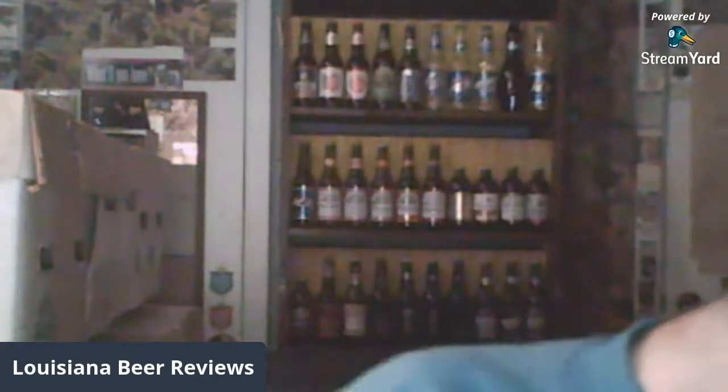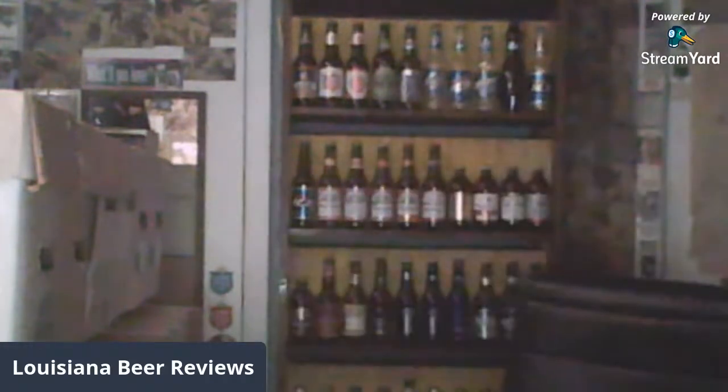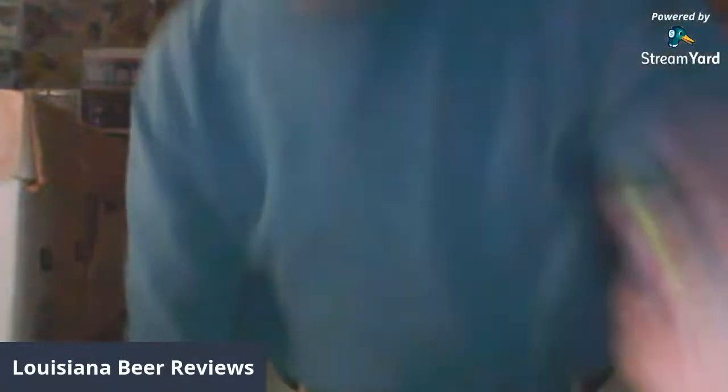Are most of the craft beers I've tried great? Not really. Most of the ones I've tried are very good in many cases, most cases probably. But fantastic — 95 to 100 — I don't really run into that too much.